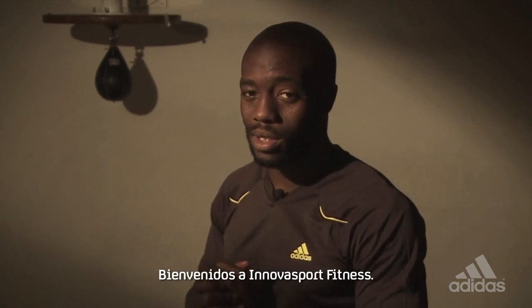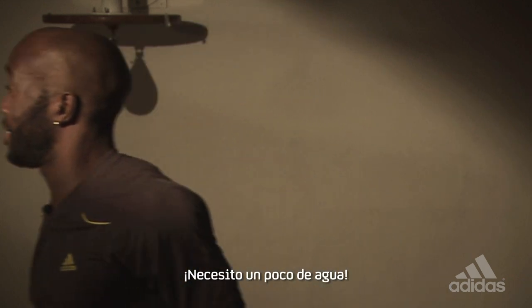My name is Io. Welcome to Nova Sport Fitness. See you later. I need some water — do you?